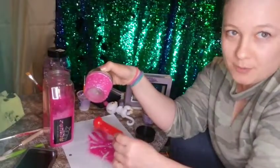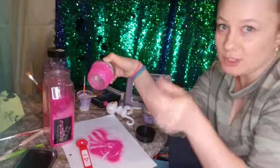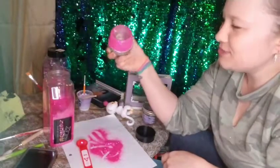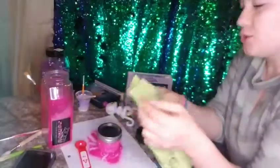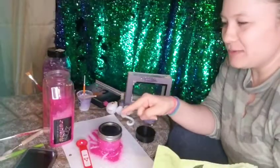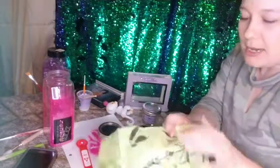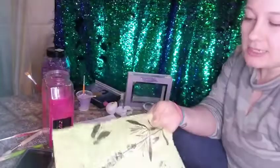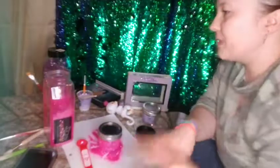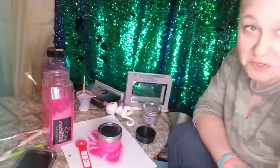Once it's dry, you can apply more mod podge on top as a sealer. Remember some glitter will come off on the brush, so don't dip back into the same mod podge jar — that's why it's best to have it separately in a cup. You can do a few layers of glitter. You can also use mod podge with thin paper — tissue paper works great. This table is actually what I made out of tissue paper with outdoor mod podge. Cut out a design from any kind of paper — like those decorative papers stuffed in gift bags.